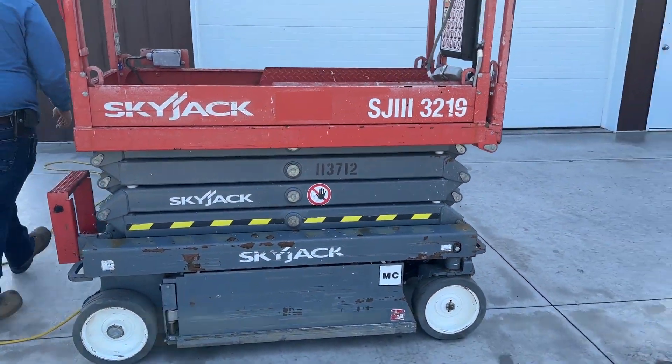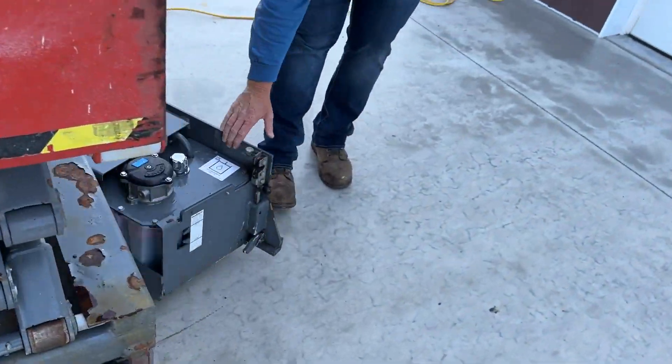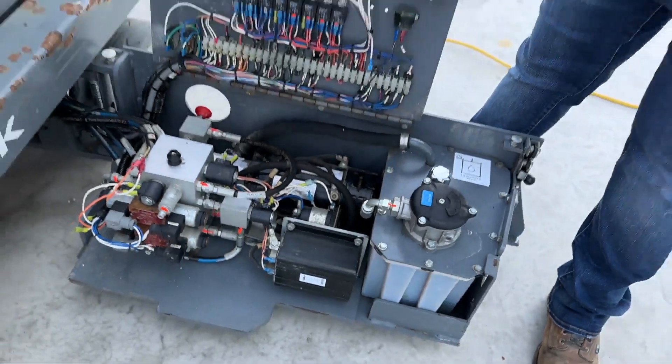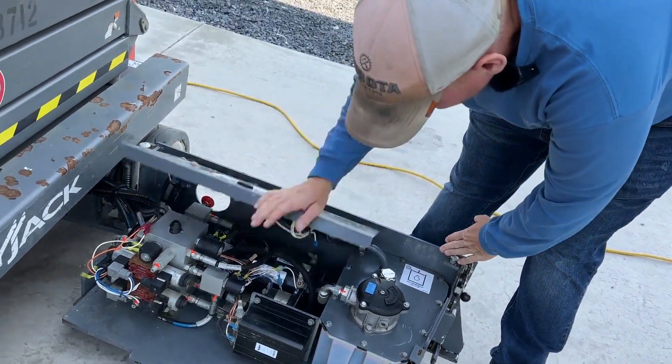Pothole protectors all work. Taking you over to the motor control side — valid on the inspection, 193 hours. Everything underneath is in good condition as far as your pumps and reservoir.